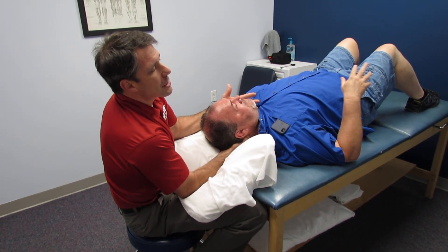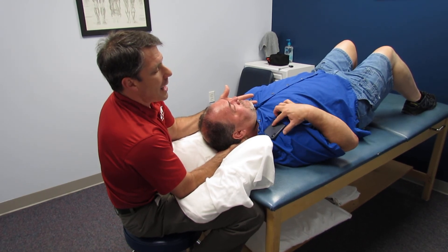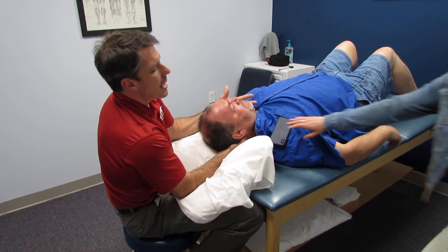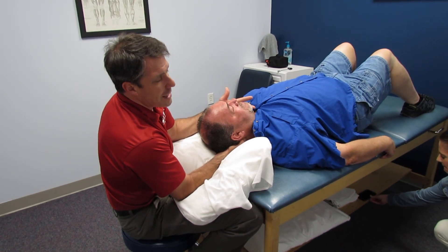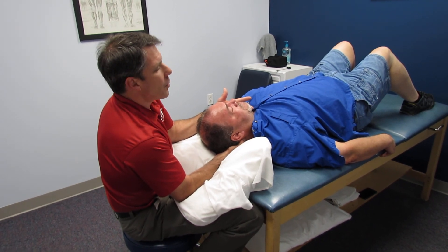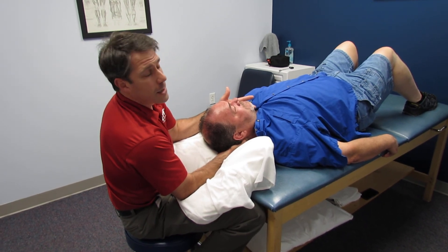So, if his wrist extensors did not get stronger, I don't need to worry about C6. If his biceps did not get stronger or change, then I can identify what level it's at. He presents with a C7 nerve root. The other thing we've identified with this test is that if he has to have surgery to decompress the C7 nerve root, he's going to have a really good outcome because we're decompressing it right now, and if they do it surgically, it should last a lot longer.